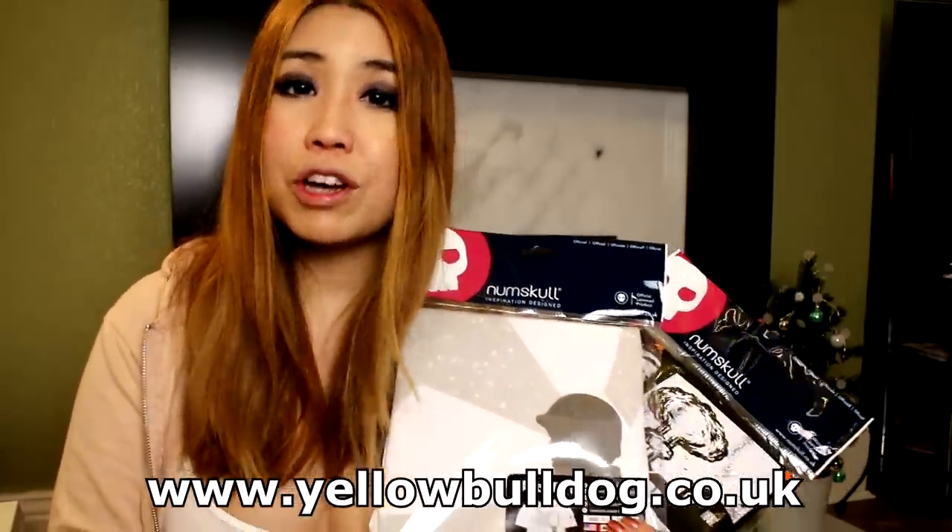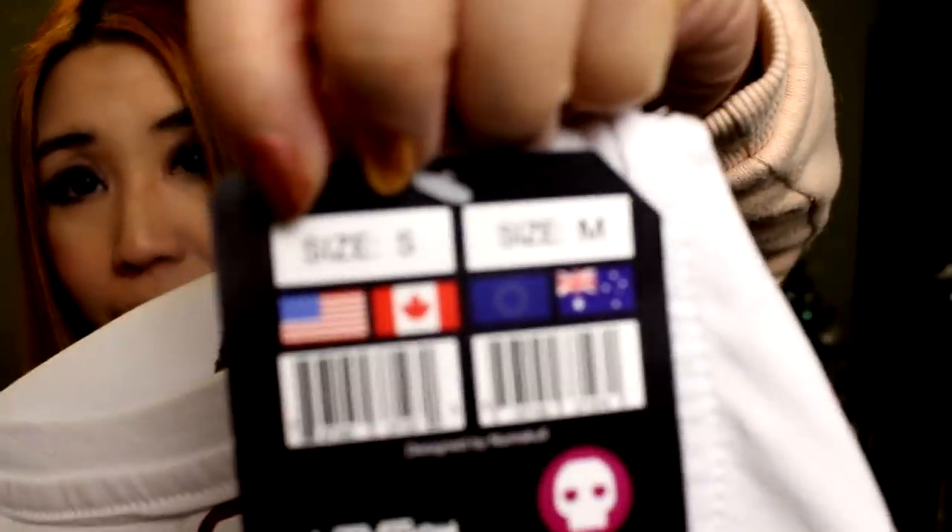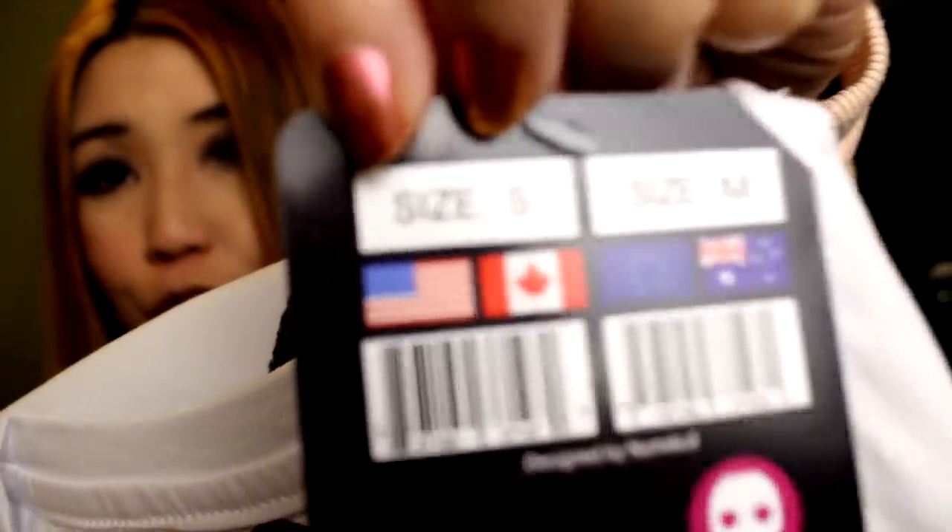These two t-shirts were sent by Yellow Bulldog if you guys want to check it out — there's a link over here. I'm going to try these on just to show you guys how they look on my body, and then we're going to see the before and after. Maybe you like it the way it is before. I personally like to customize things because I want it to fit me better. The size I got was a US small, which is a British medium or an Australian medium.